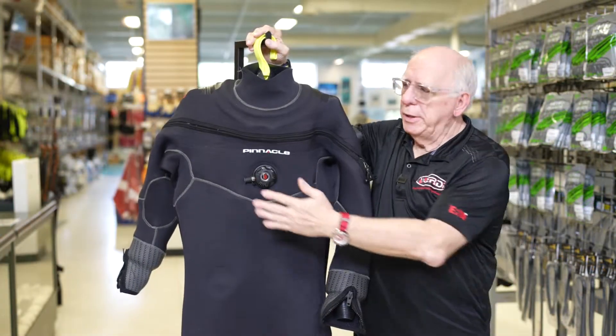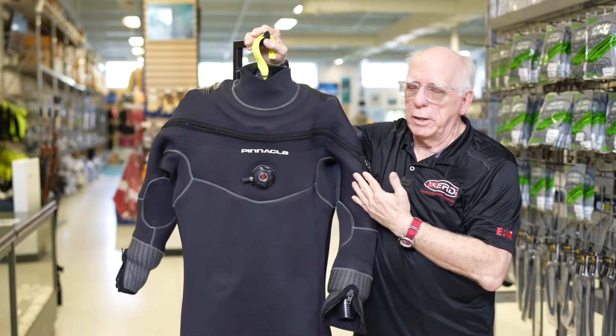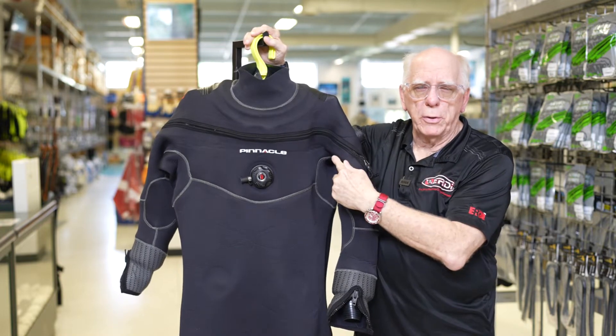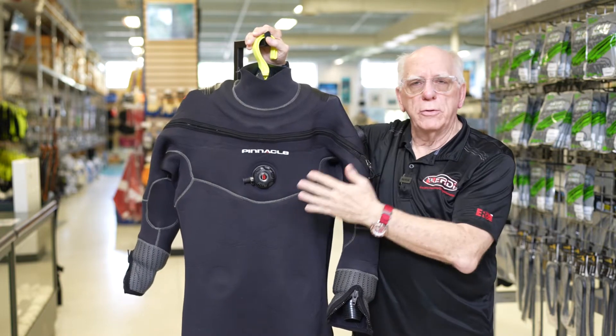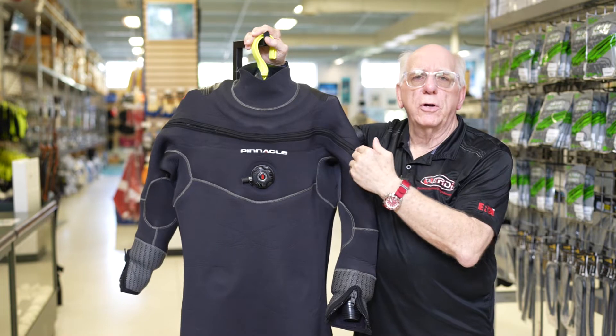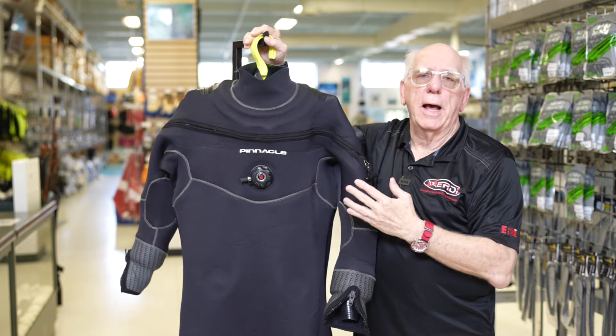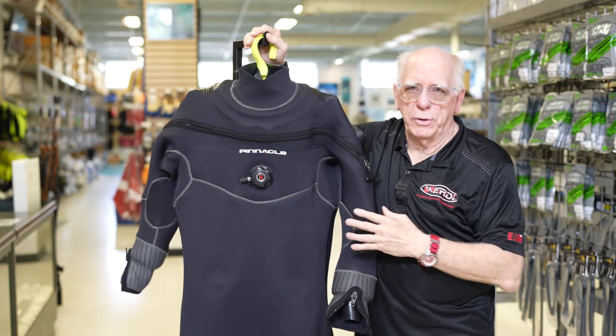As you can see, it's a front entry suit. It utilizes the YKK AquaSeal zipper, and because it's a front zip suit, it's so much friendlier for an individual to get in and out of versus a back zip suit.